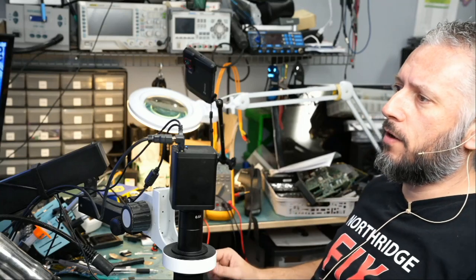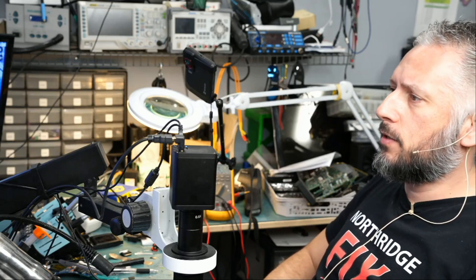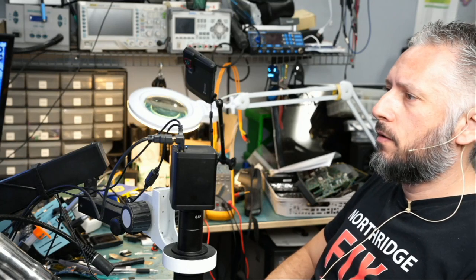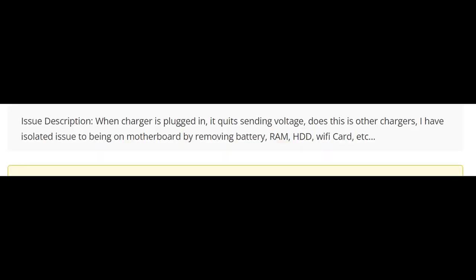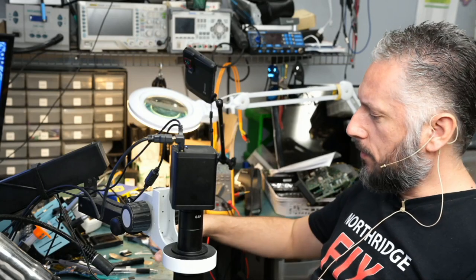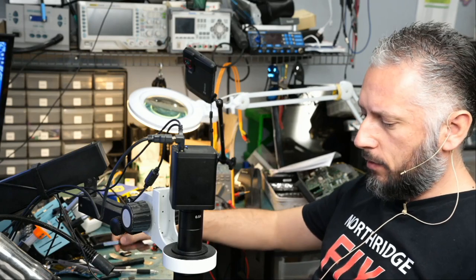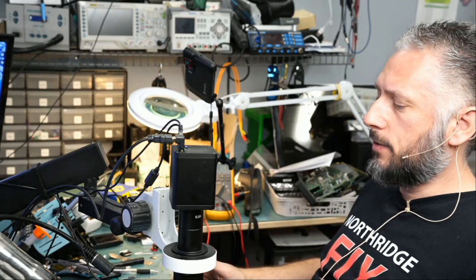Here we have a Dell Alienware 17R4 that came in for no power. I'm looking at the customer's ticket to see what he wrote. When charger is plugged in, it quits sending voltage. Does this with other chargers. He isolated the issue to the motherboard by removing battery, RAM, HD, Wi-Fi, etc. So the laptop is not powering on, and he tried to isolate the problem by removing everything connected to the motherboard — but still the same issue.